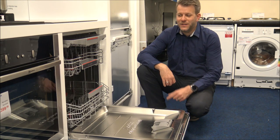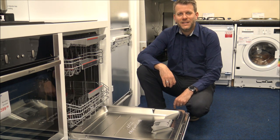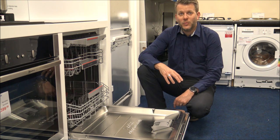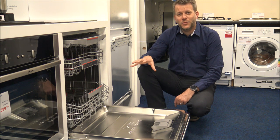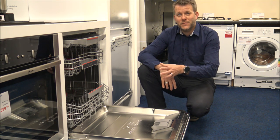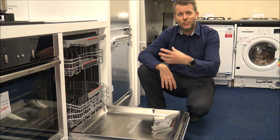Hi, in this video I'll be showing you this. It's the Bosch SMD6ZCX60G Integrated Dishwasher. What I want to do today is to show you around the dishwasher, some of the features and benefits that it offers. I have got it plugged in, so what I want to do is to show you some of the programs it offers.